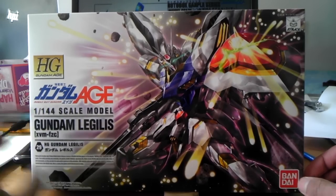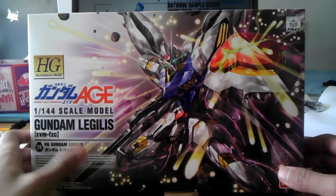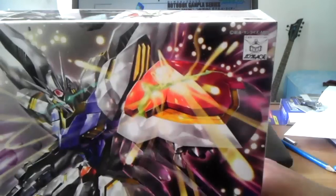It's a 1/144 scale, as you can see here, and we got some nice box art of him using his bits, which is pretty cool. Nice box art there. A little Gundam design right there showing the Gundam Age.